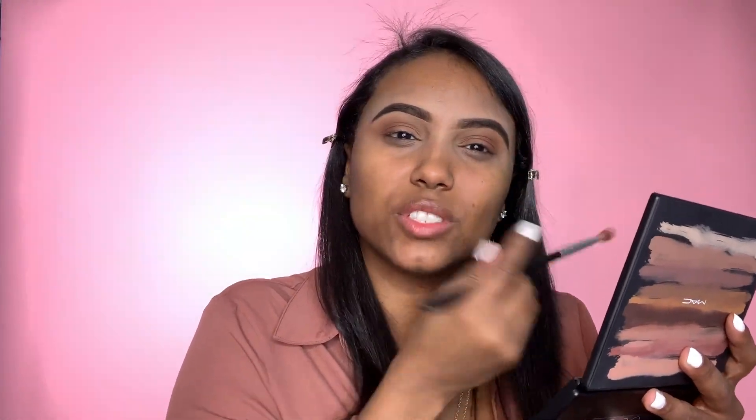Sometimes you don't need too much shadow product to create a bomb look. You guys can even add a shimmer — like one of these copper shades, or they have this pretty purple lilac shimmer you can add as well. Probably I would add a shimmery gold color just to get that little pop.